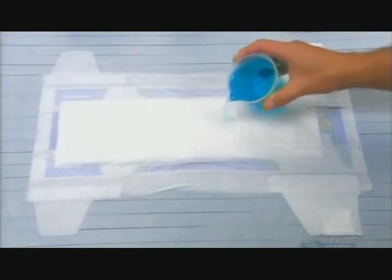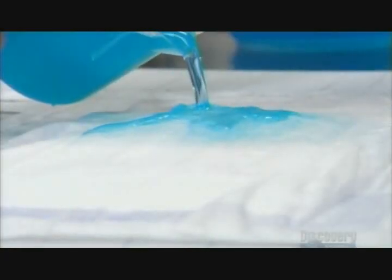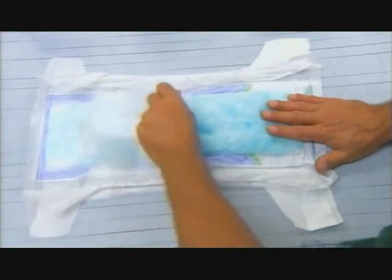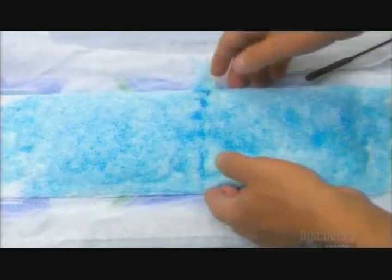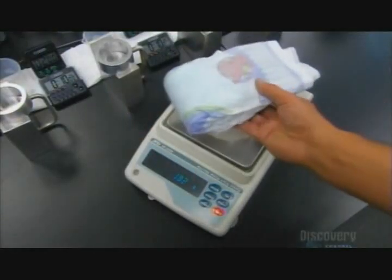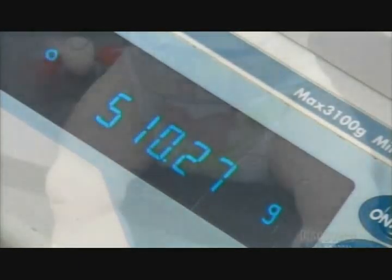Each disposable diaper has a phenomenal capacity to absorb liquid, and the key is those polymer particles. They act as tiny gel sponges, expanding to hold many times their weight in fluid. Cut open a wet diaper, and you'll discover the liquid has turned the solid particles into gel. For example, a dry diaper comes in at about 45 and a half grams, but when it's wet, it weighs over 510 grams. And that's the bottom line.